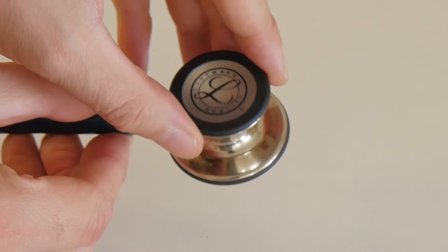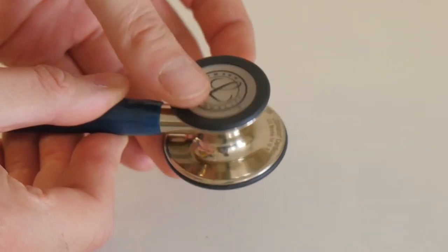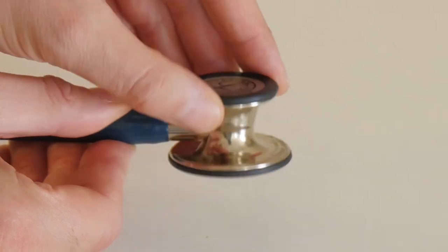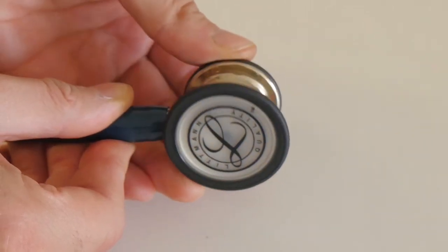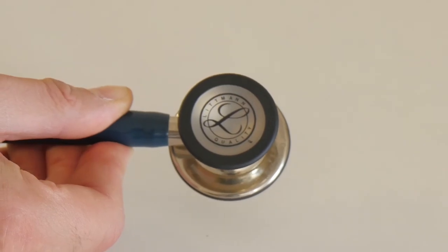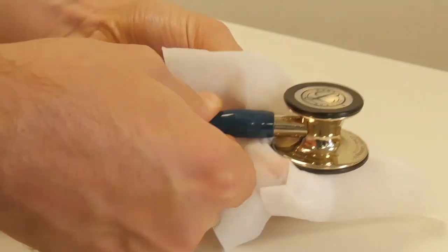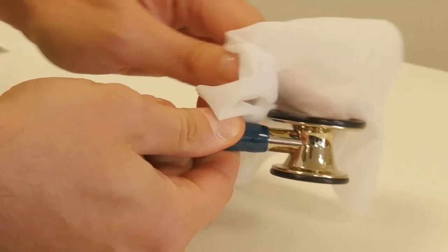The 3M Littmann stethoscope is a great option for students learning how to use a stethoscope. Simply adjust the pressure applied to the chest piece — high pressure for high frequency sounds, low pressure for low frequency sounds. 3M recommends cleaning Littmann stethoscopes with a 70% isopropyl alcohol solution or wipe.